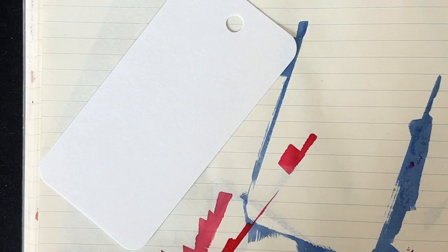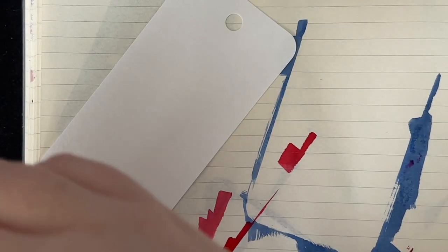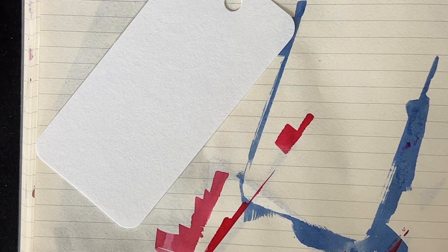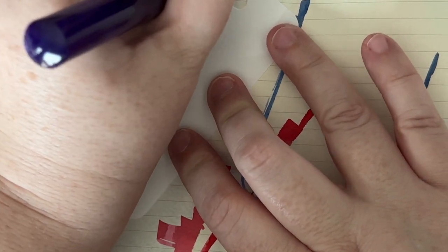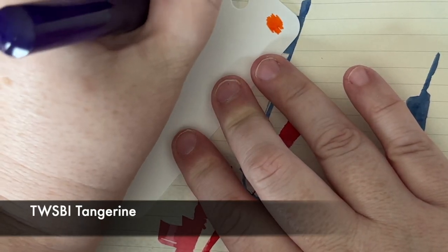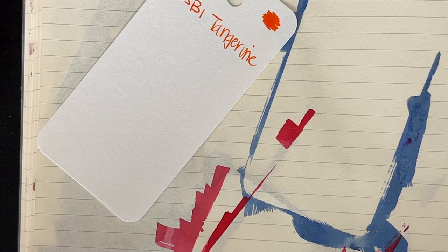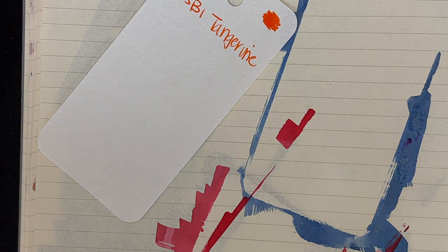Next up we'll do Twisby Tangerine. I'm not sure if you can see it — it's pretty bright. Kind of reminds me a little bit of Sailor Apricot. I don't know what the red reminds me of, but it's a pretty red. Maybe Star Ruby. I was going to film so many videos while I was on vacation this week and I just didn't do it — I've been playing video games. This is a very bright, pretty color.